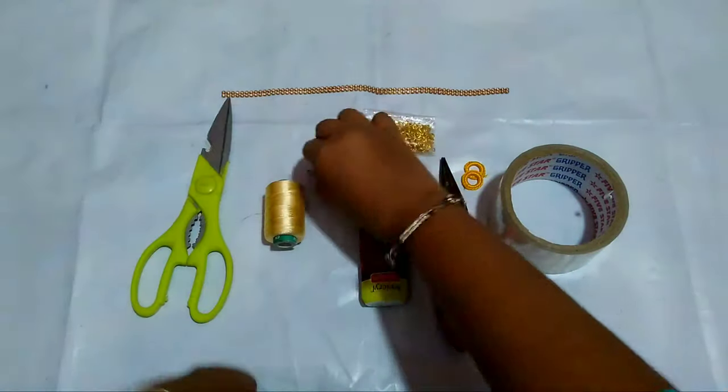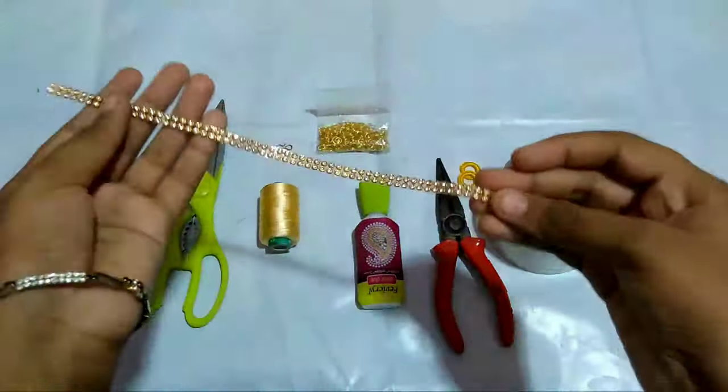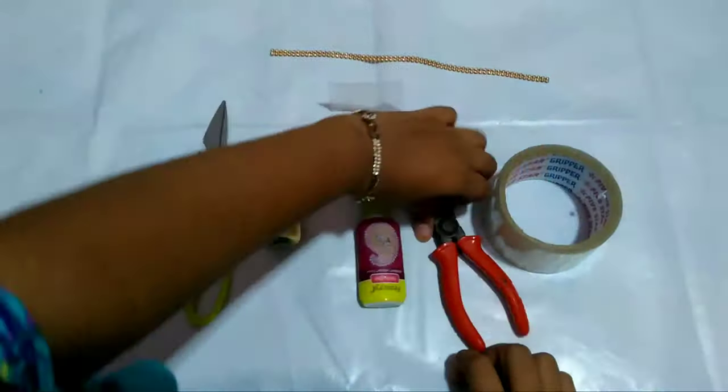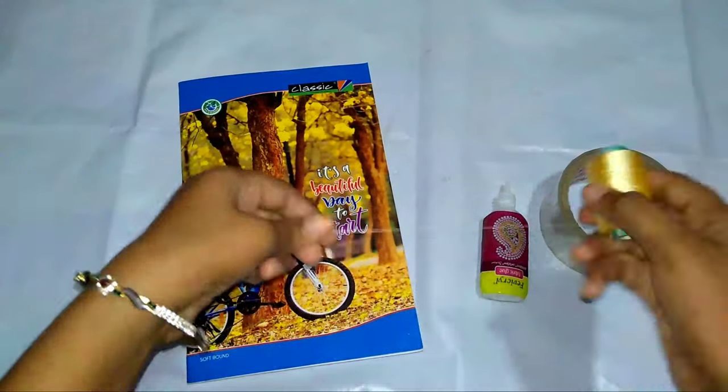use another color. You will also need small stone lace and a plaster. Now take a book and plaster and thread and make as shown in this video.